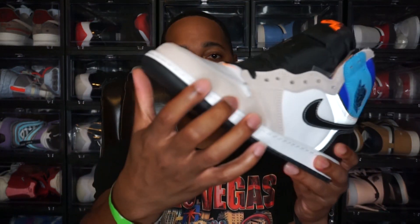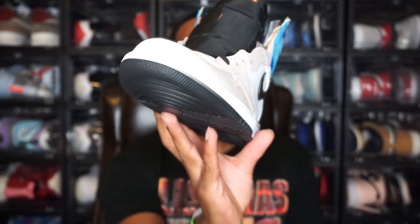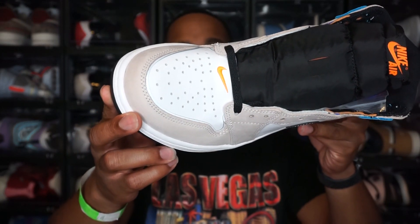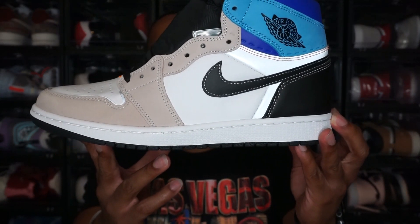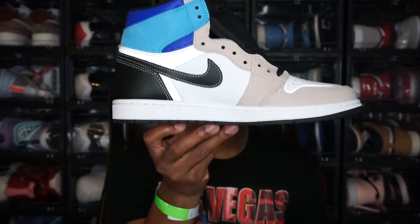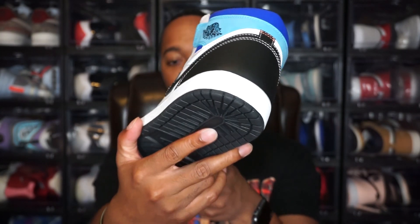Moving to the upper portion of the shoe, it has a mixture of premium leather and nubuck. Starting at the toe box, you have nubuck material all around — it's a really soft nubuck. The toe box itself is all white with an orange Nike swoosh. It's not tumble leather on these, just regular leather. Moving to the Nike swoosh, you have an all-black swoosh with white stitching going around it, and that's on both sides, with a white leather panel behind it.